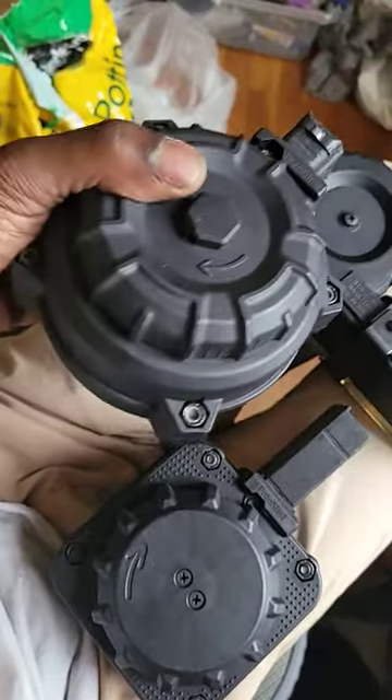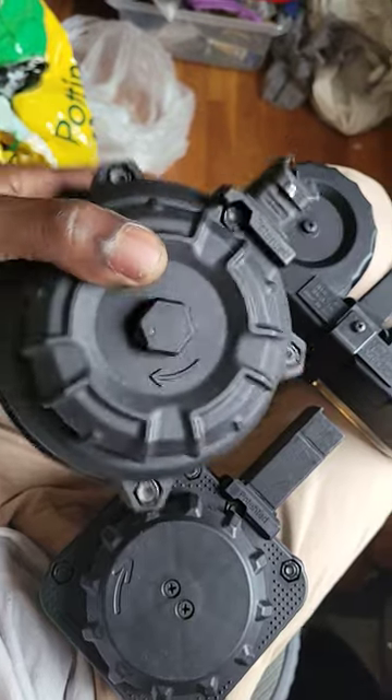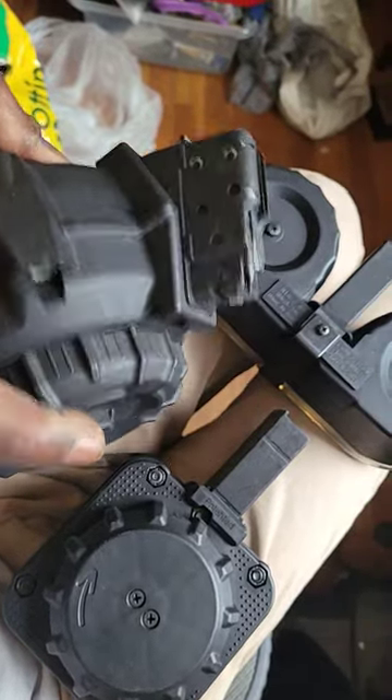This is the AK mag. This joint runs nice too, no jams, runs smooth.